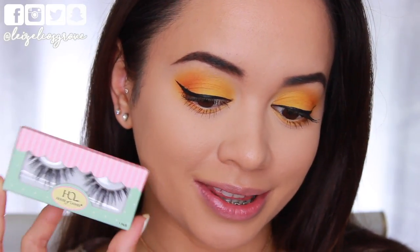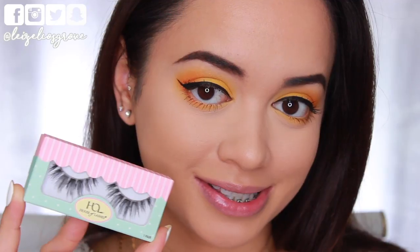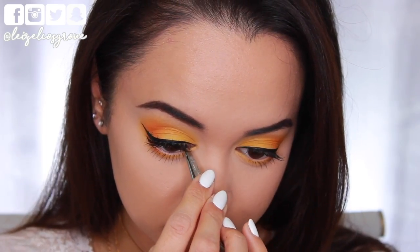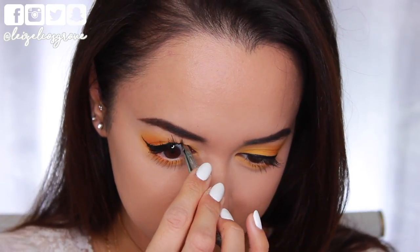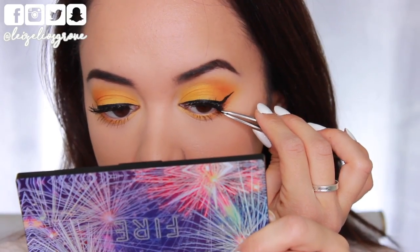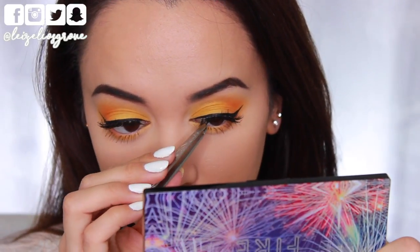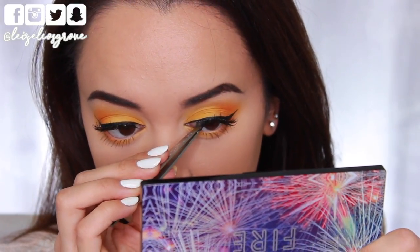Now for falsies — you guys already know I'm going to be going in with a pair. Today I am using a set from House of Lashes in the style Siren. Super long and wispy, fluffy, yet they don't take over the eye, which is why I like them. I feel like they're more to enhance the eye rather than taking over it.